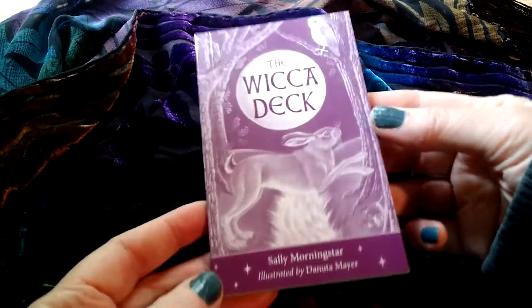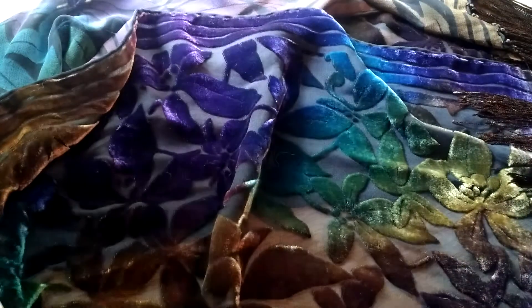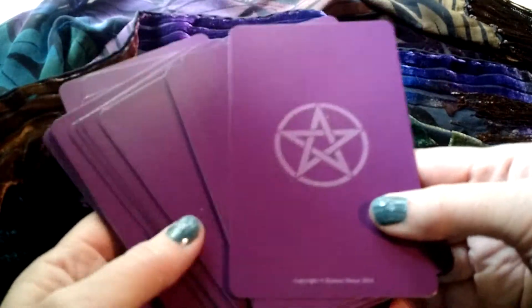It comes with a book, a little book with information about the cards. I'm not going to tell you much about the cards — I'm just going to show you the cards. It's just a little flip so you can see if it's a deck you'd be interested in.